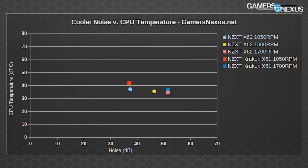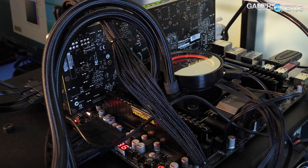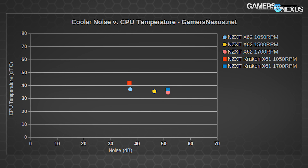Here's a look at the noise results on a scatter plot. The X61 at 1,050 RPM is approximately equal in noise output to the X62 at 1,050 RPM, with the newer cooler performing imperceptibly louder — a 0.3 dB noise increase — but with a 5°C temperature reduction in exchange. At 1,700 RPM, noise levels for the X61 are around 51.4 dB, where the X62 is one-tenth of a decibel higher at 51.5 dB, with a 2°C temperature reduction.